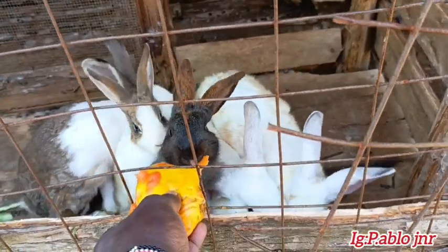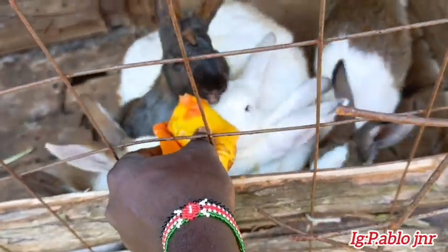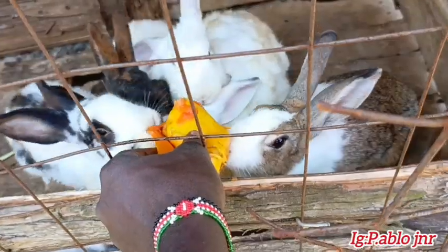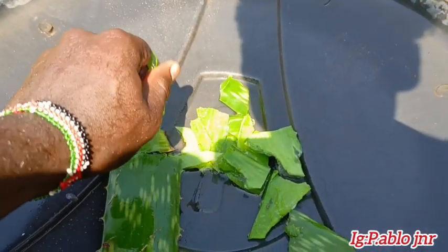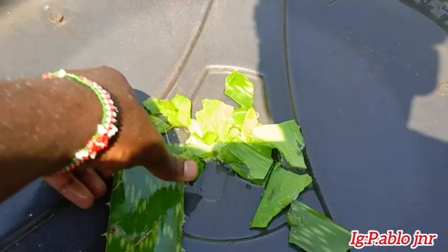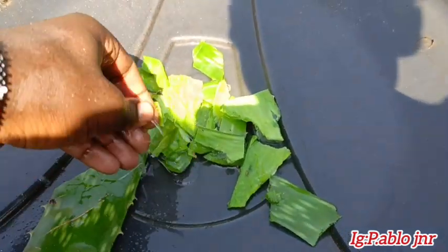We're feeding the rabbits some food. Come, Mr. Rabbit! The aloe vera we brought today, we are putting it inside the drinking water of the pigeons.